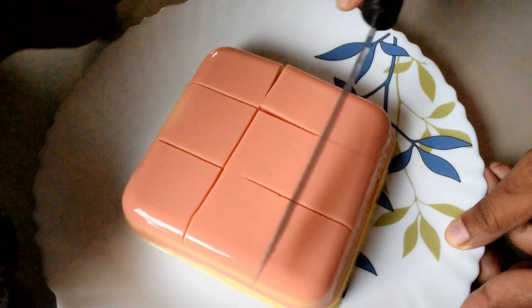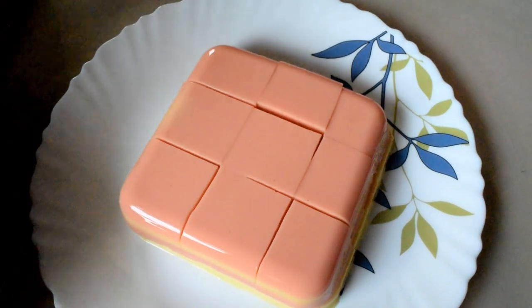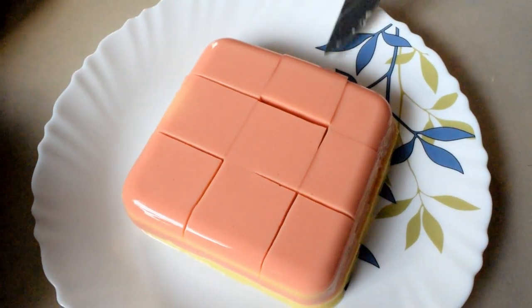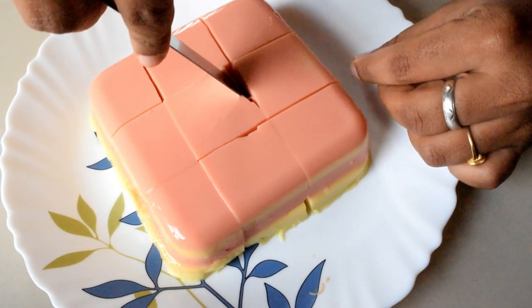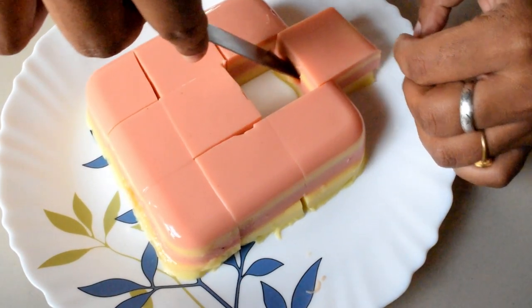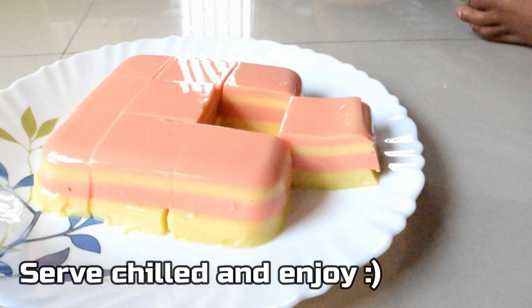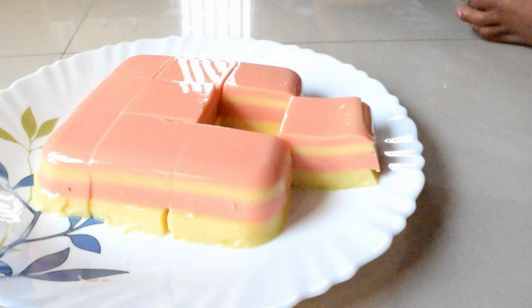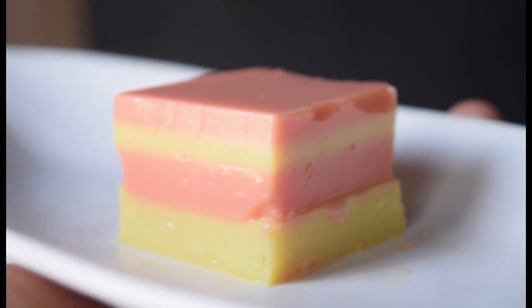They are very good in the summer season. There is also a link in the description box if you want to know about this recipe. Like this recipe, share, comment and subscribe. Hit the notification bell if you want to know about this recipe. Take care, bye.